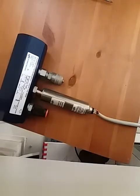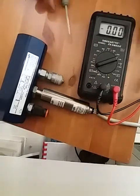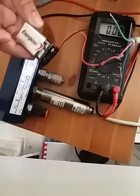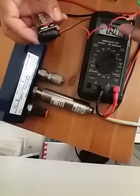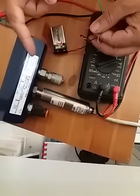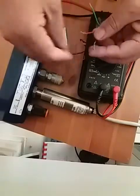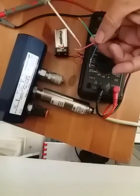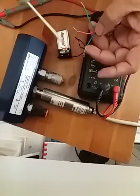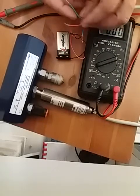Now I'm bringing a voltmeter and a power source — this is a small 9 volt battery. Even though I'm supplying only 9 volts, it doesn't affect the output signal in terms of the ampere reading. I'm supplying the red wire as 9 volt and the blue wire as 0 volt from this battery, and the third wire is the signal wire.